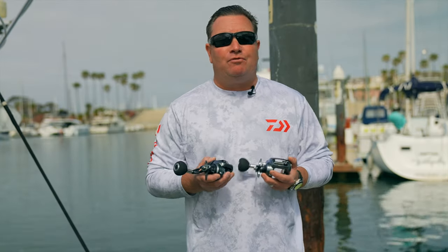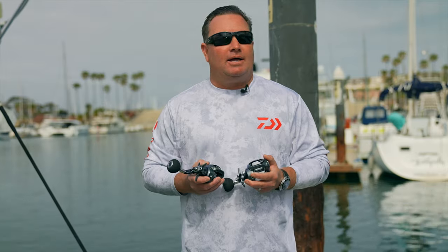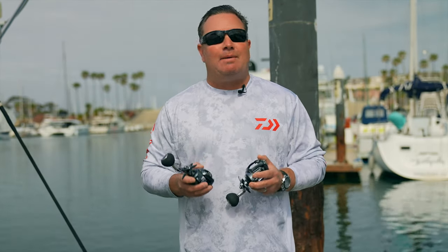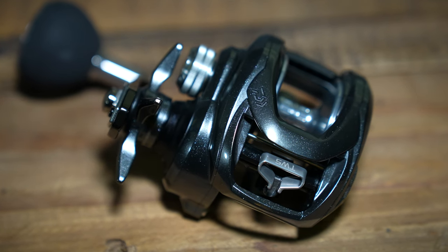Mark Mills here, Field Marketing Manager for Daiwa. I'm here to show you a brand new, exciting product. Daiwa fans have been waiting for this for a long time, and I know Lexa fans have been waiting for this. This is the new Lexa TW, coming in a 300 and a 400 size. The first feature we're going to talk about — this is important — is the TW or TWS, the T-Wing System.